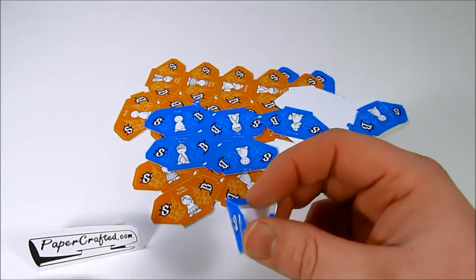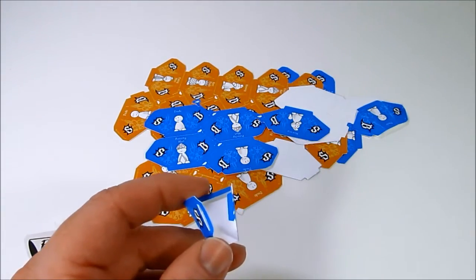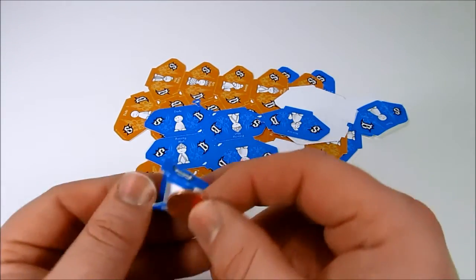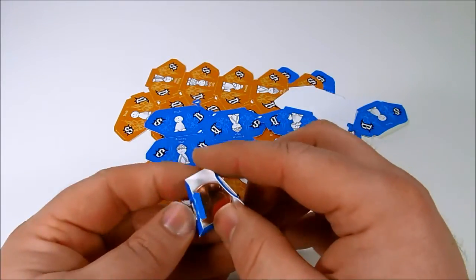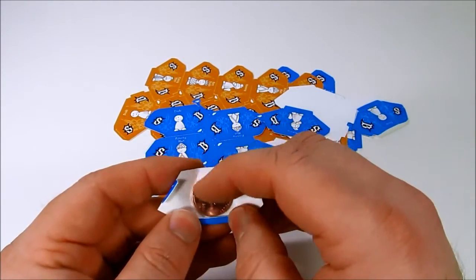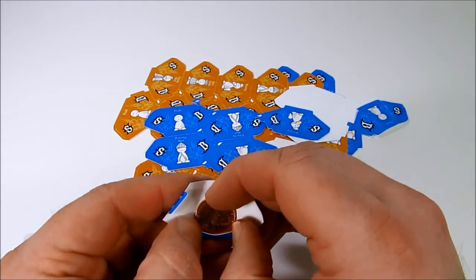Optionally, you can include a penny inside each piece. European users can use a 19mm or smaller washer. Put the penny in so it's resting on this bottom tab.